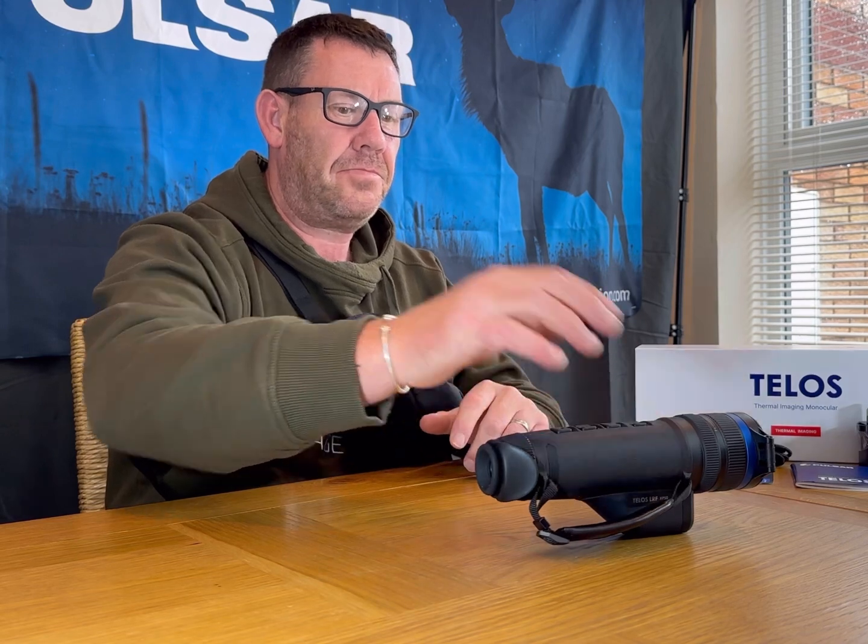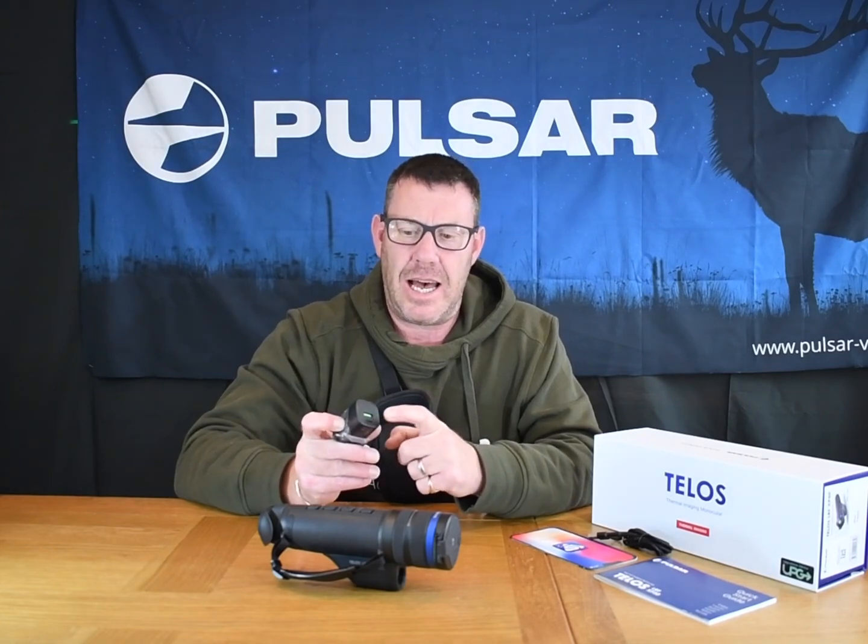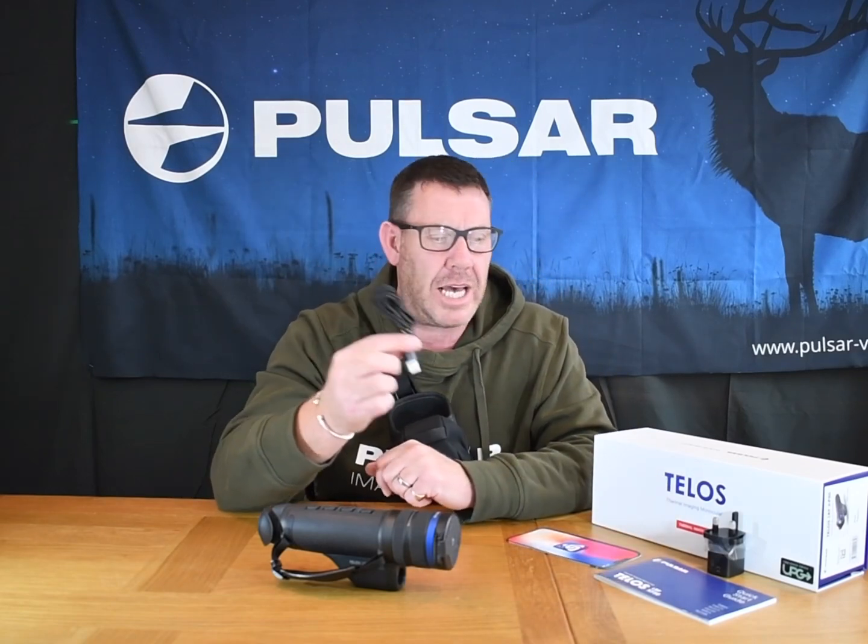So what do you get in the box? As you can see I'm wearing the new harness which comes with the Telos. It's got a 3-point strap on it and very easily opens forward with your Telos inside. As we're in the UK you get your 3-pin plug, which has got a USB-A and a USB-C connection in the back of it. You get your charging cable and data cable.